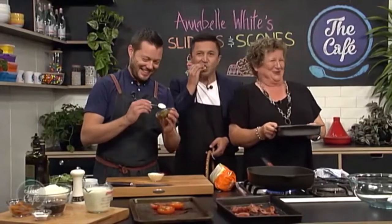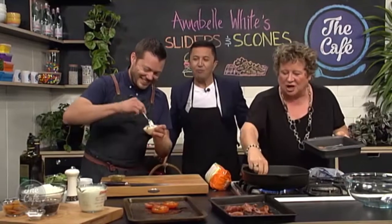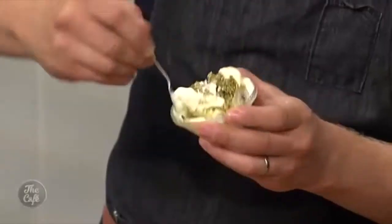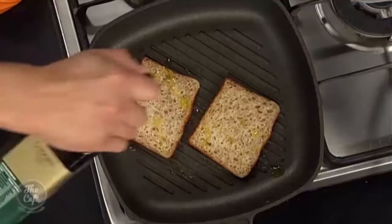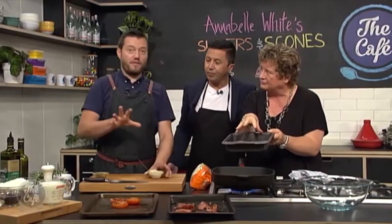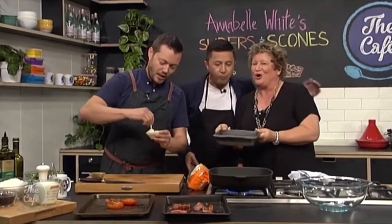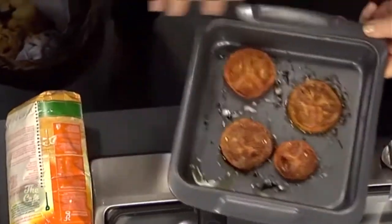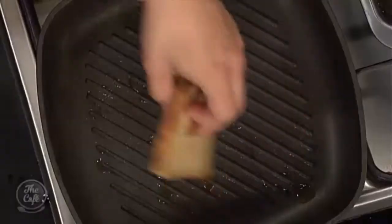Mix the pesto with the mayonnaise. We're just toasting up this beautiful fresh Vogels bread — you could put a bit of oil on there as well. The tomatoes we've just cooked in the oven for about 30 minutes on a low oven, around about 30 minutes, so they're just shrivelled up a bit to intensify the flavour — soft and gooey and flavoursome.